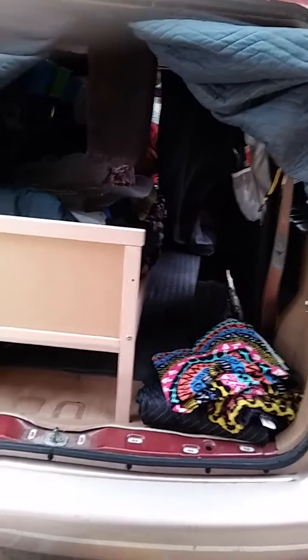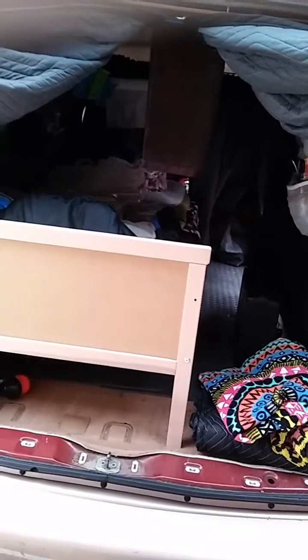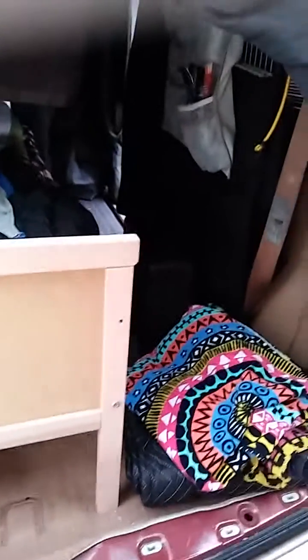I am emptying it out so you won't see everything, but once I get it cleaned and stuff put back a little neater I will show you. The main reason I'm doing this video is because I had filmed how I use the Harbor Freight blankets, but the old phone turned into a brick and I lost all the footage - so this is basically why I'm doing this.